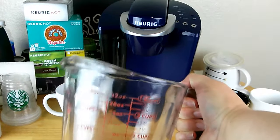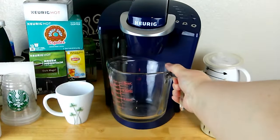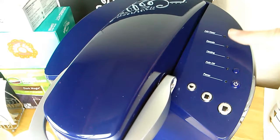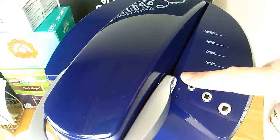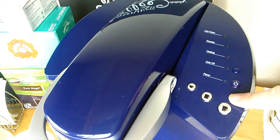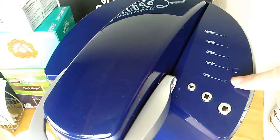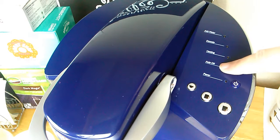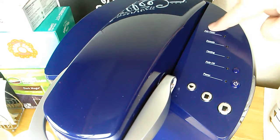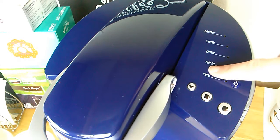You can also use the Keurig Hot Coffee Maker for brewing hot water when you're cooking. Here's the top of the machine — you can choose 6, 8, or 10 ounces with these buttons. Here's the power button, the auto-off button, the heating light, the descaling light so you know when you're cleaning it, and the add water light so you know when to put water in.